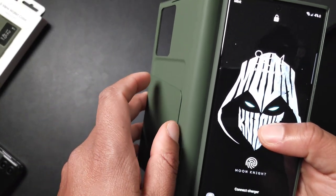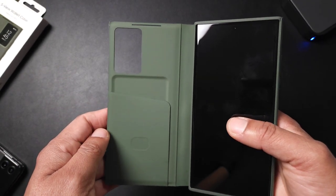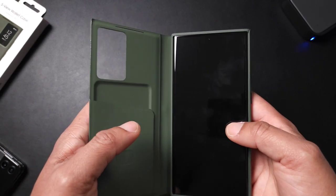It is a wallet case after all — you can fit maybe two cards, three cards definitely wouldn't work. So it's two cards or a card and some cash, max.